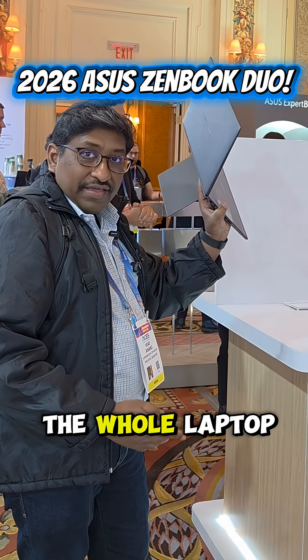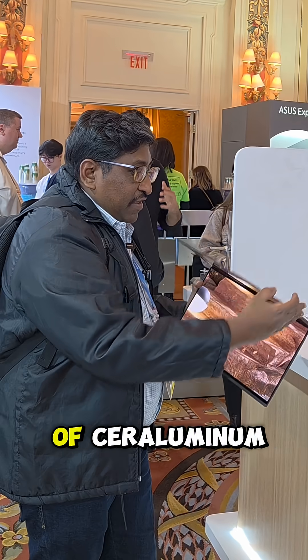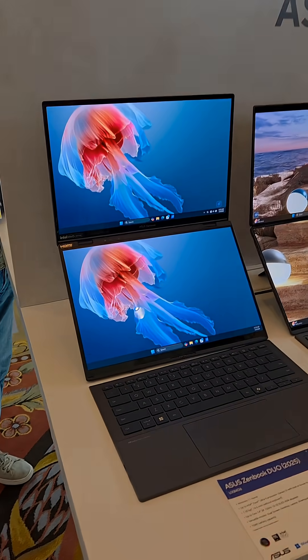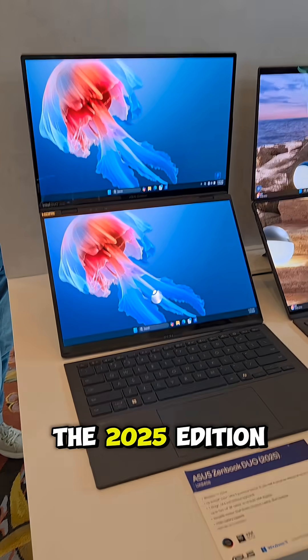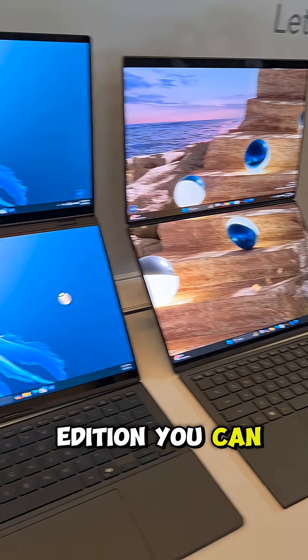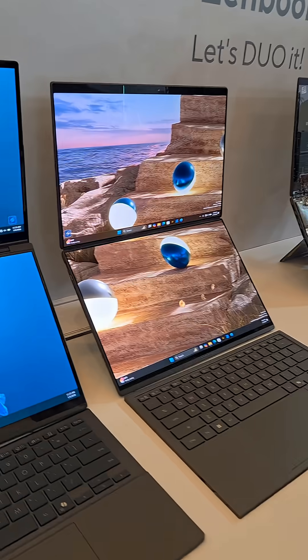Look at this — I can carry the whole thing in one hand. That is how I like it, because it's made of cerulinium chassis. Here we have a comparison of the 2025 edition and this is the 2026 edition. You can see here that it is more compact and thinner.